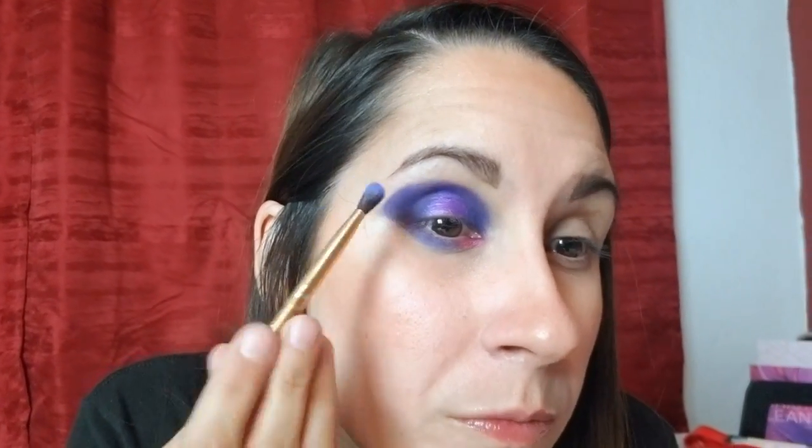I have a cotton round with a little bit of micellar water — ran out of wipes — so I'm just gonna clean up that line there. Alright, I'm liking the shape, everything's looking pretty good. I'm gonna go ahead and do the same thing on the other eye and I'll be right back.